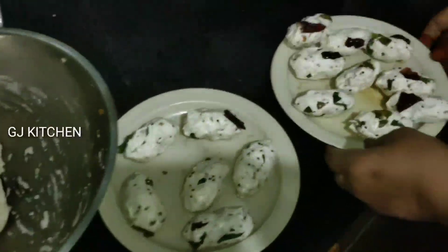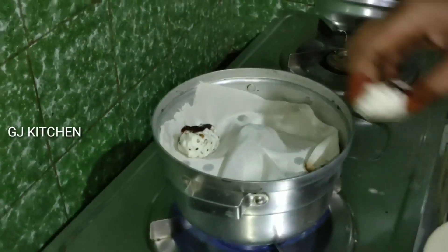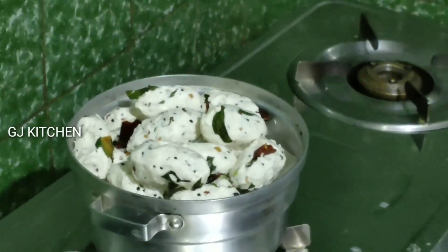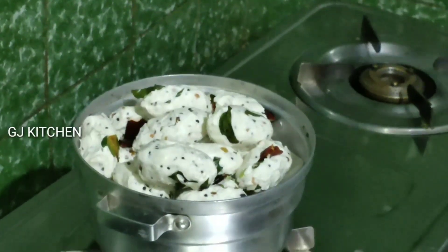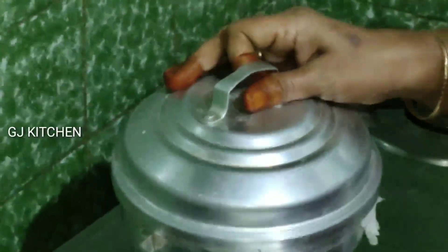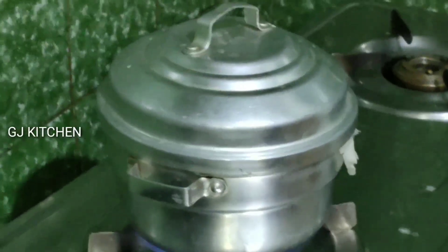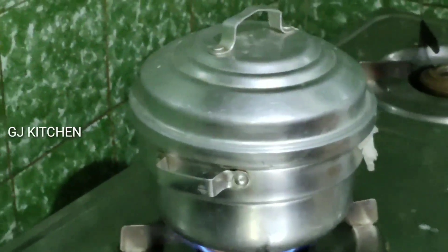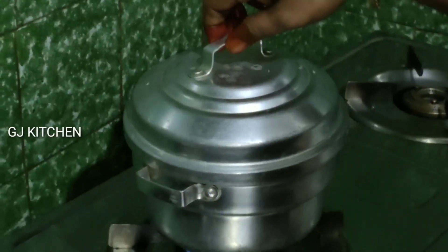Let's take a look and put it in the pan. Let's put it in the pan and cover it. Now let's cut it from 10 to 10 minutes.